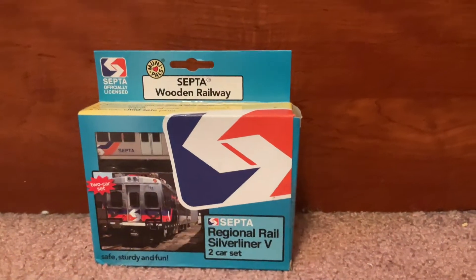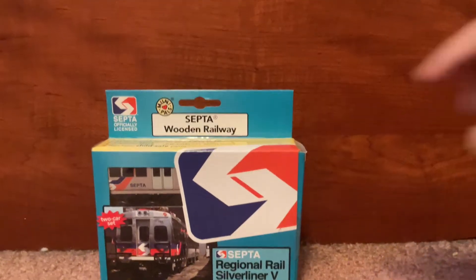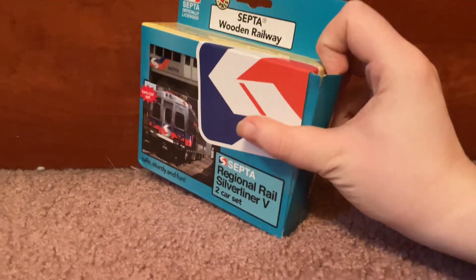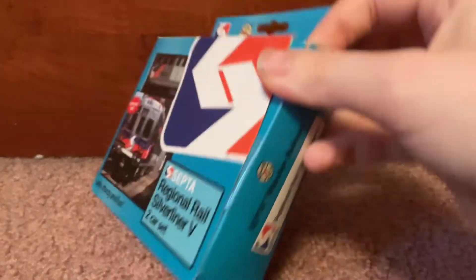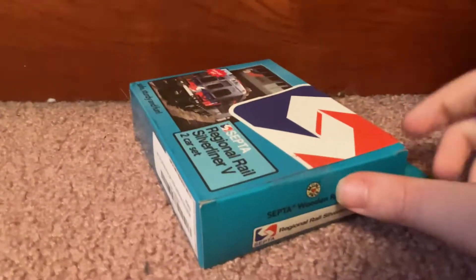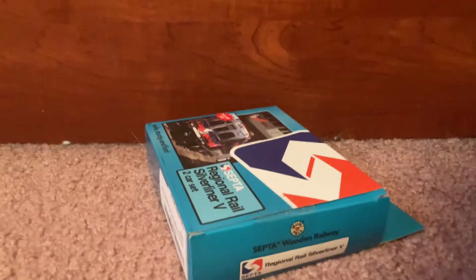I am going to be keeping the box because it looks so cool. Now let's unbox this thing. It has tape on it — hold on a sec. Alright, I got some of the tape off. I'm going to be very careful so it does not rip. This tape was on because it has not been opened before.